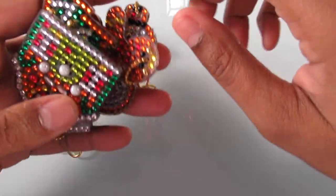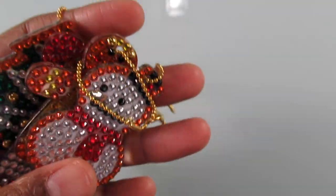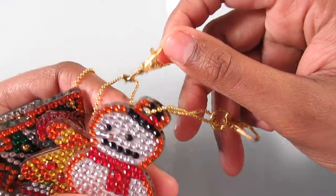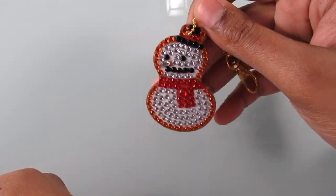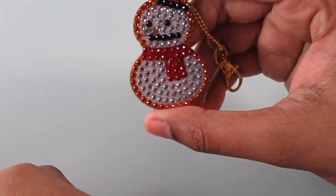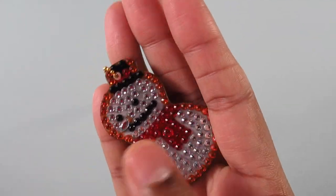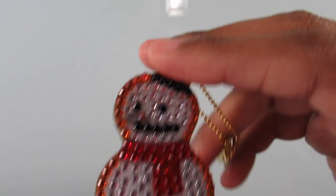Hi everyone, it's Whitney, welcome back to my channel! Today I have more diamond painting keychains to show you guys and I am super excited for these. These were by far the most fun and easiest keychains to do because they're so small. Usually the keychains that AliExpress has or whoever sells those diamond paint keychains, they're a lot bigger and they do take a lot longer to do.